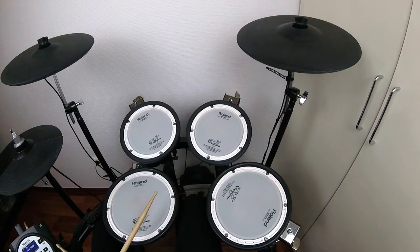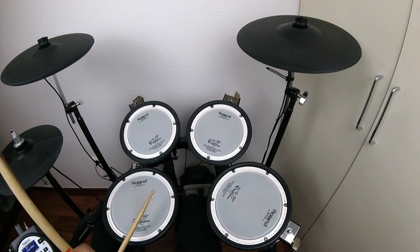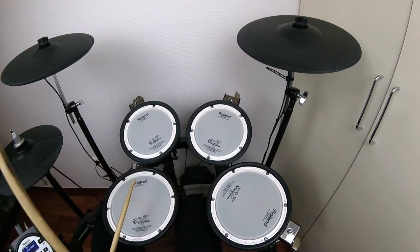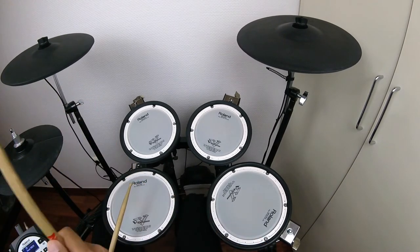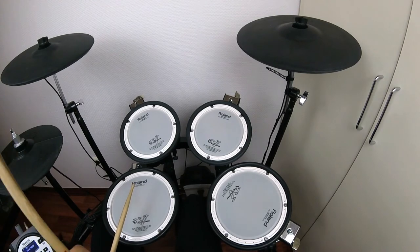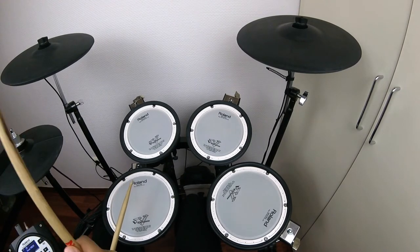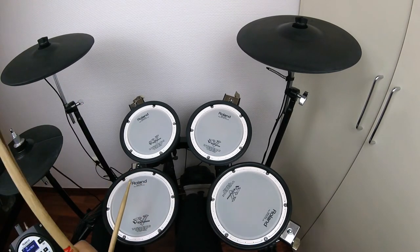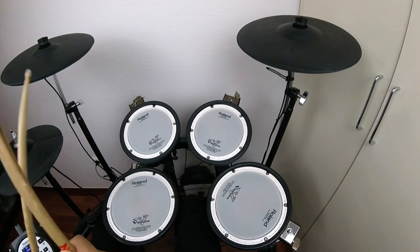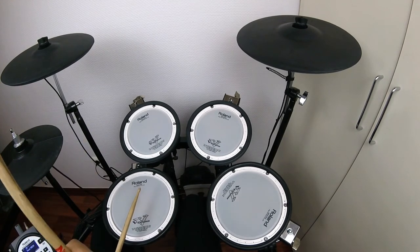That was the third section. And the fourth section is the easiest one. Sounds like this.